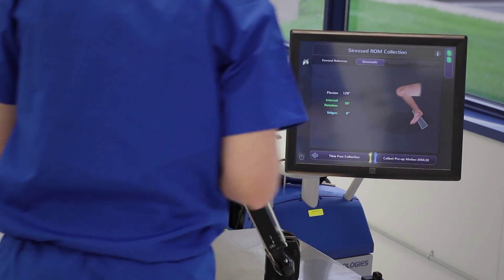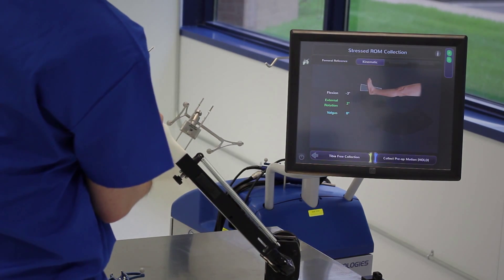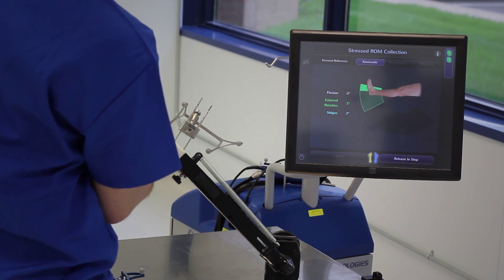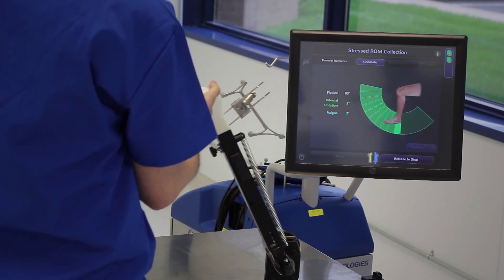The final step of registration is to tell the system how much available space I have for my soft tissue balancing. For a medial knee, I apply valgus stress and run my leg through the range of motion with this stress applied.